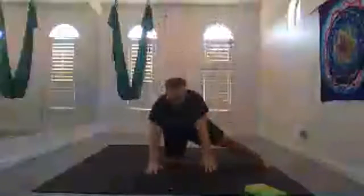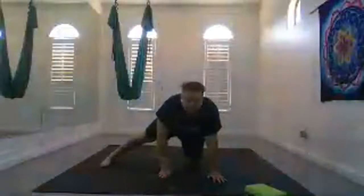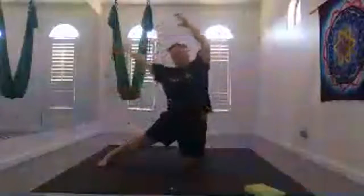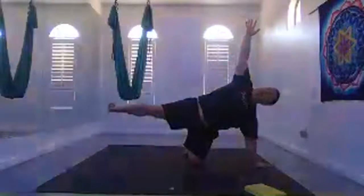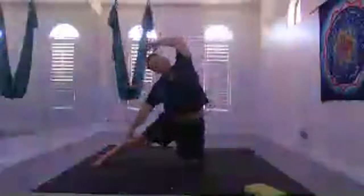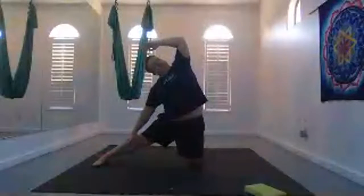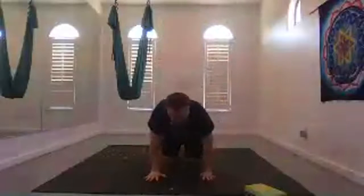Inhale, bring your left foot out to the left. Maybe lift that top leg for a modified side plank. Inhale, rise back up through center. Exhale, lean to the left. Inhale, rise up through center. Plant your hands, come through hands and knees.